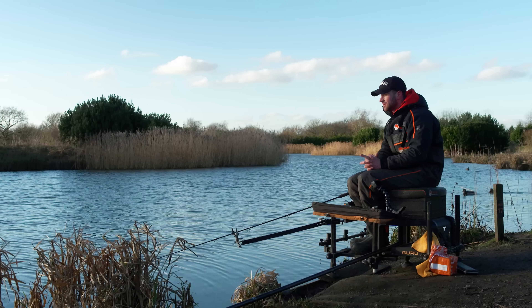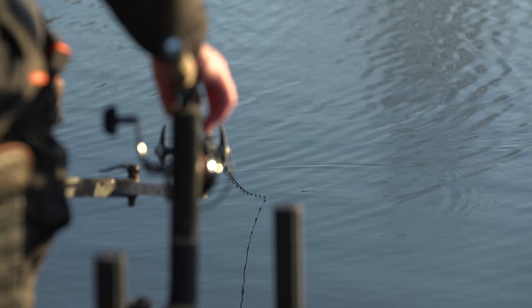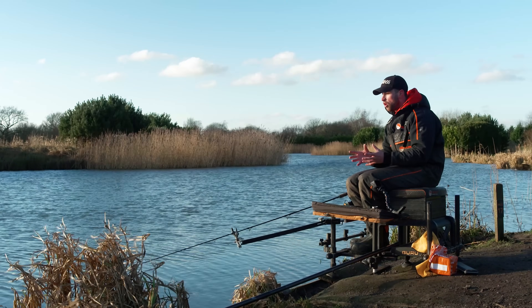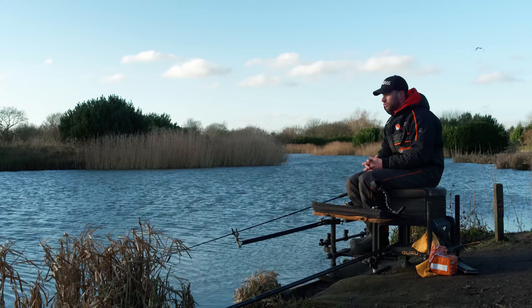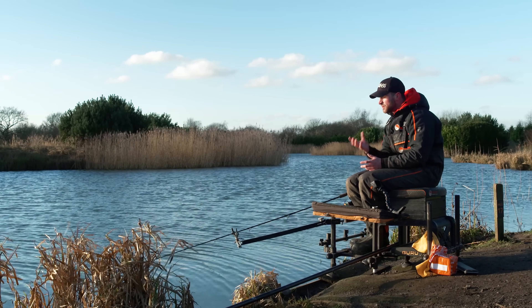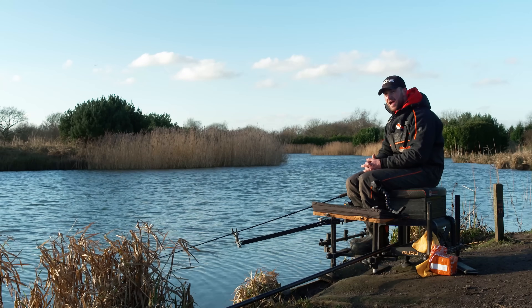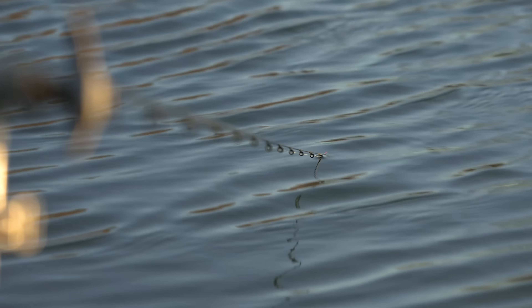Such an important part of this time of year is liners and indications. If you're getting liners and little taps and pulls, it's a really good thing because you know there's fish in and around the area you're fishing. If your tips are sat there for minutes on end, you need to be fishing in a different spot because you're not on a ball of fish. When it is so cold in the winter, the fish ball up and shoal together, and your line will be knocked by them. Always be looking for that - and don't be afraid of having an odd chuck in a different spot.